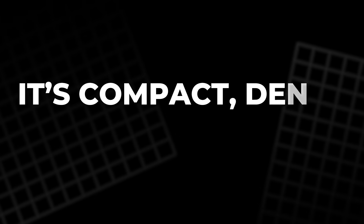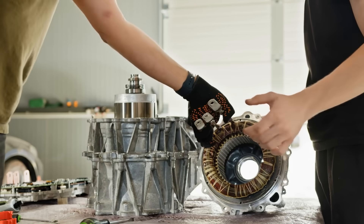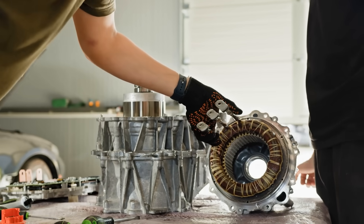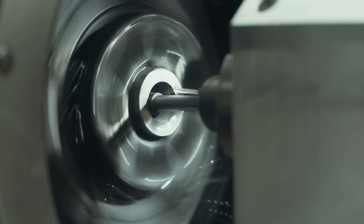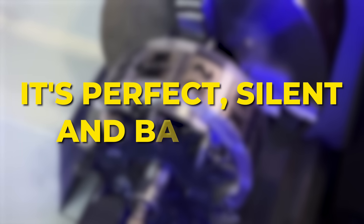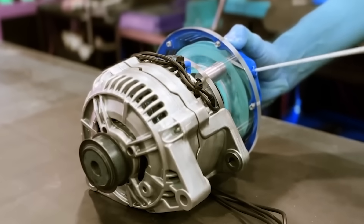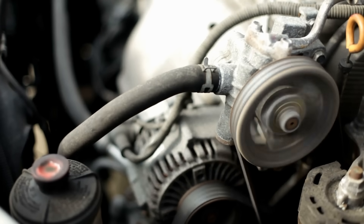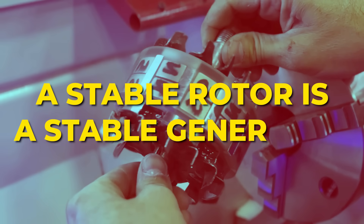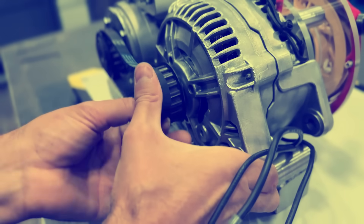It's compact, dense, and smooth. The cooling fins bent during disassembly are gently adjusted back into shape. We grind away any rough edges and test the spin again — it's perfect, silent, and balanced. This step isn't just cosmetic: it prevents vibration, reduces heat, and allows for quieter rotation. A stable rotor is a stable generator. And this one is ready to become the centerpiece of something far more ambitious than any old alternator.